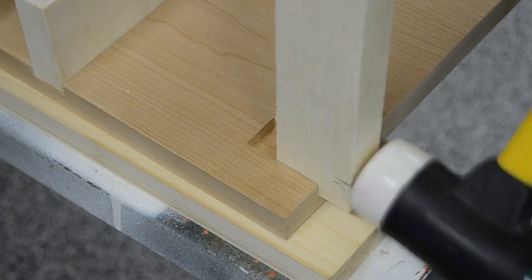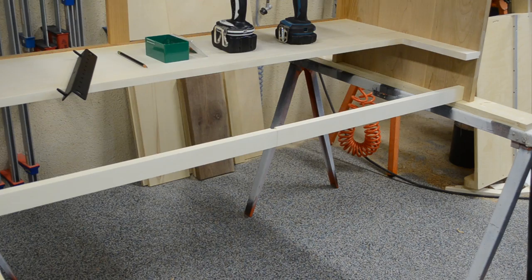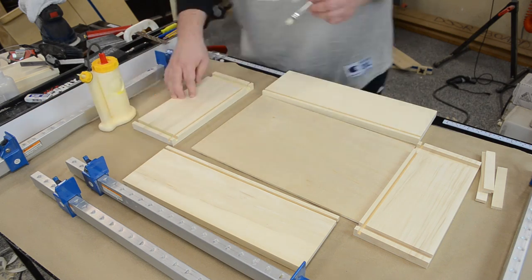All said and done, it was a nice, snug fit. Here you can see that bottom stretcher. Then it was time to make the four drawers.